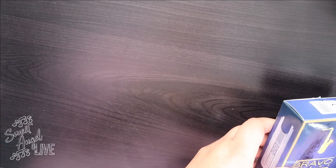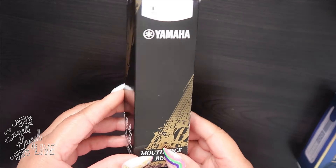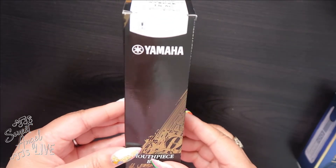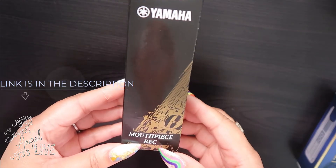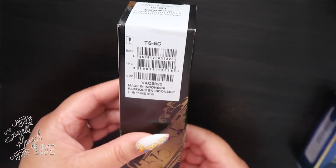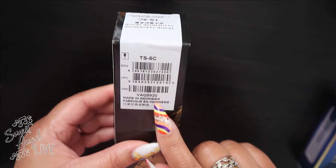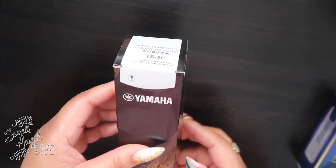What it do, my beautiful babes! Your girl Sweet Angel right here on Sweet Angel Live. I got a new baby — a tenor sax — so let me show you all the gear that I purchased for my new saxophone. Here we go. First things first, you gotta have a mouthpiece. This is the Yamaha 5C tenor saxophone mouthpiece, the standard series.